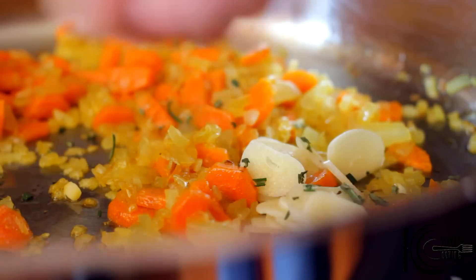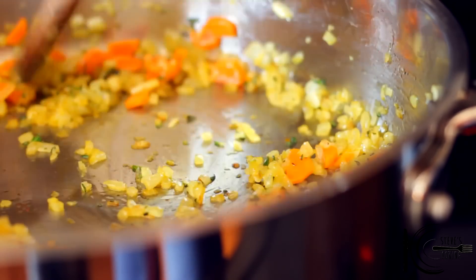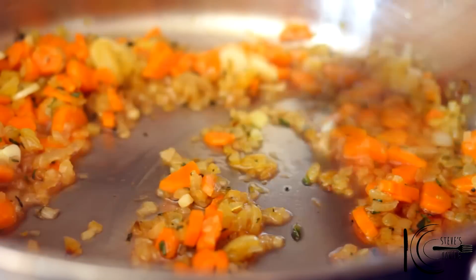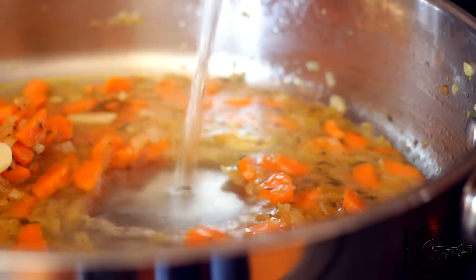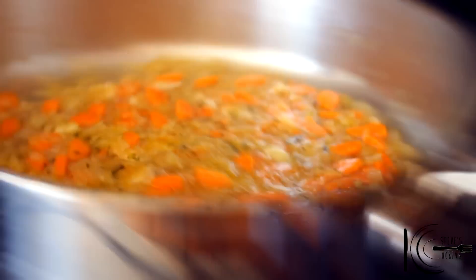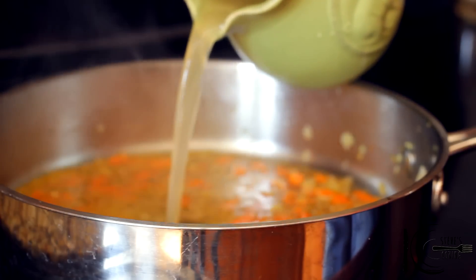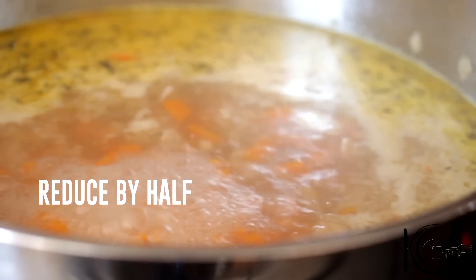Next, add garlic and rosemary and cook 2 minutes. After 2 minutes, add red wine vinegar and stir until evaporated. Next, add white wine and stock.